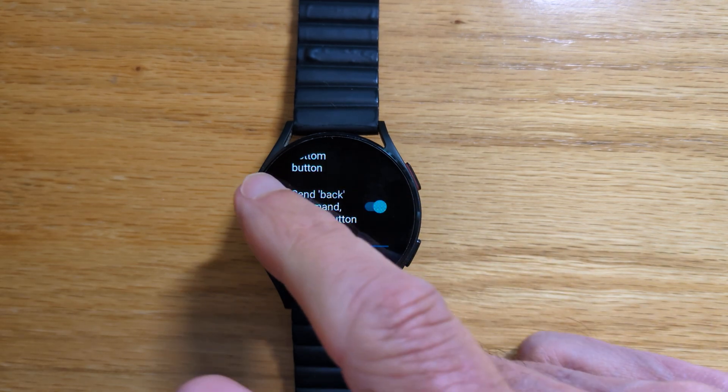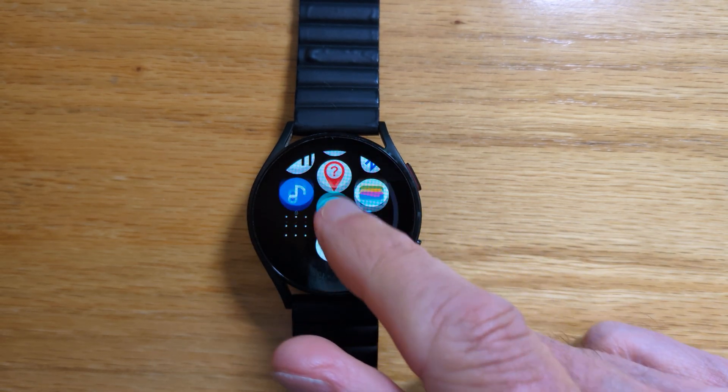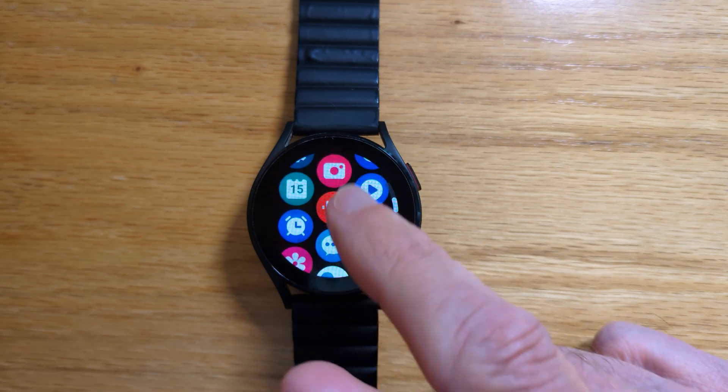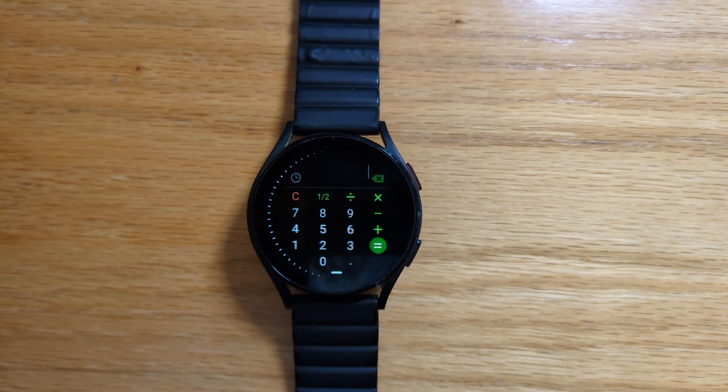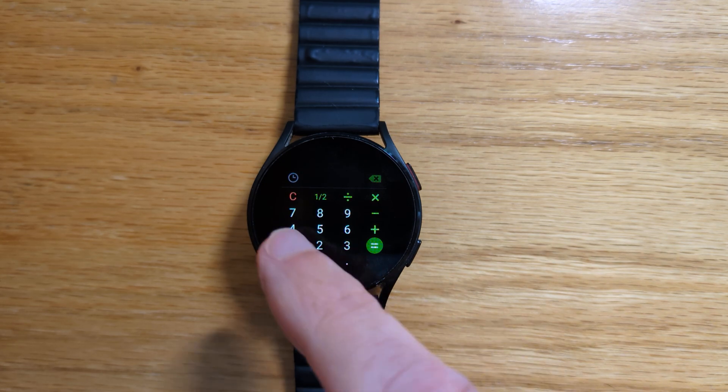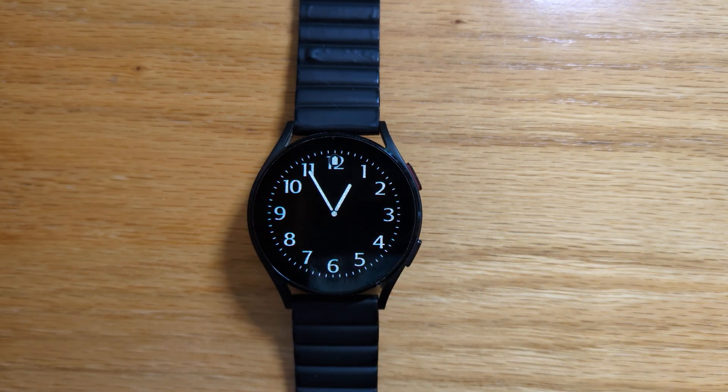Let's send the back command on the middle button and then go back into stopwatch. And this time because we sent the back command, when we right swipe it goes back to the watch face, which is what we want.